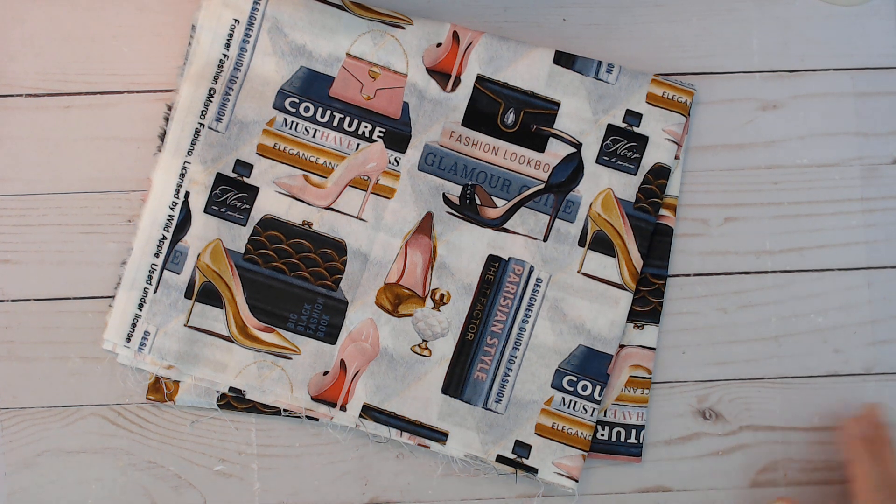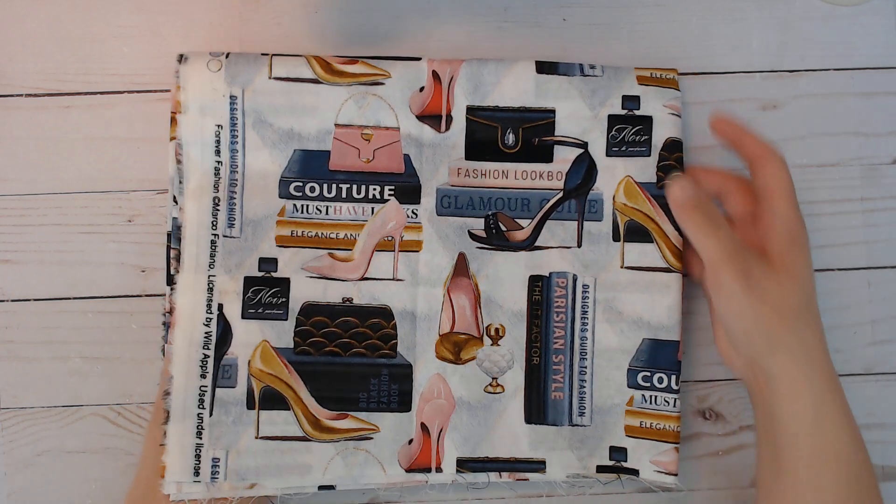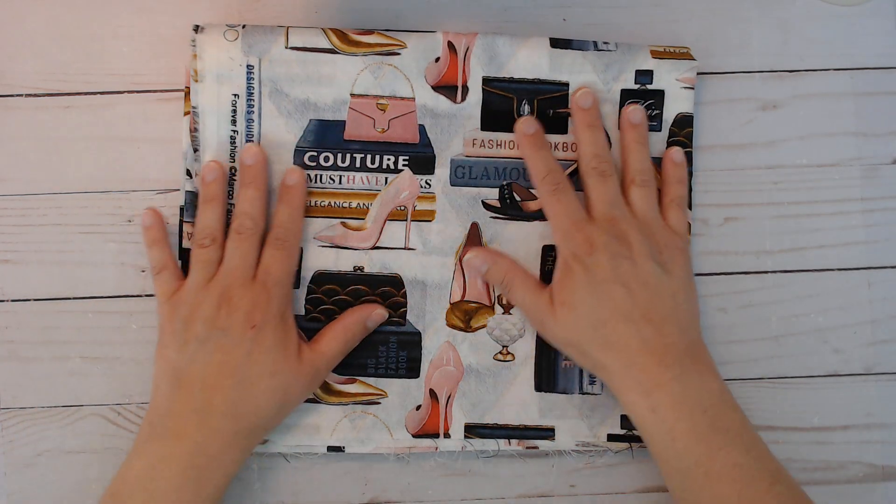Hi everybody, I am back again with a couple more planners in the shop and I also have another Tuesday morning haul to share with you. Last video I showed you this fabric that I had gotten from Walmart.